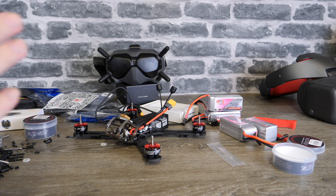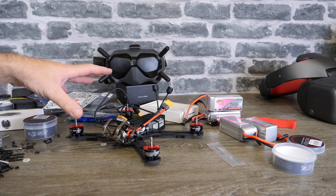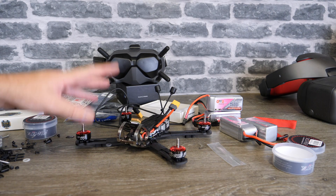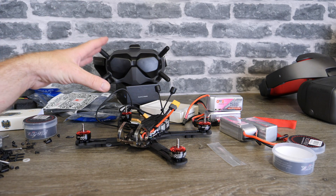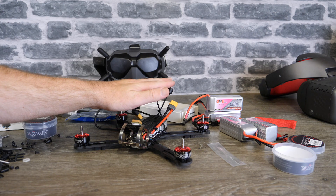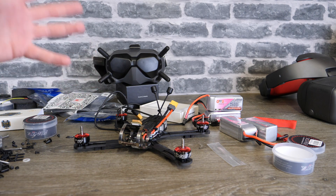Antennas are a big topic with this system — they are all replaceable and you're seeing a lot of people changing and experimenting on Facebook and forums. Out of the box it's all left-hand polarised, so if you're changing one or a couple, stick with the correct polarisation; if you're changing them all, you can go whichever way you want. The current understanding is that the bottom two antennas on the goggles are receive, the top one is transmit, and the other is receive — not confirmed, but that's the current belief. Some guys are getting impressive range even on 25mW by swapping the top two for directional antennas. The connectors are MMCX, so make sure you get the right connector.